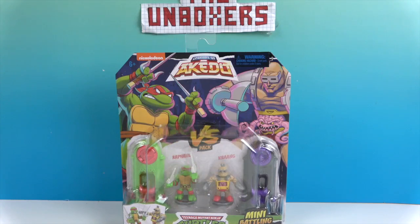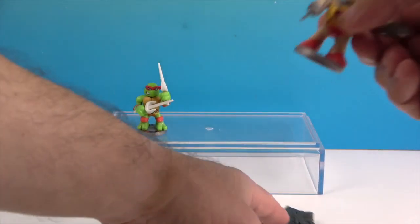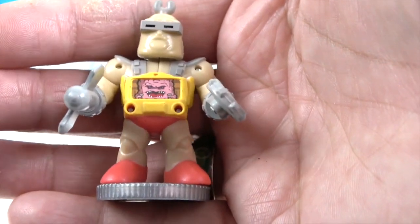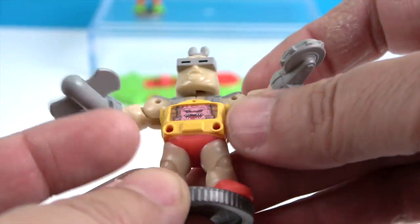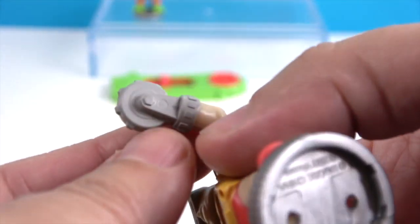Let's go ahead and get these out of the package and give you a closer look right before we battle. There they are out of the package. Let's go bad guys first — here's Krang. Look at that inside of his belly controlling him. Very cool. His shoulders go up and down — John was saying like a chicken dance — and then he has like a shield on this one.